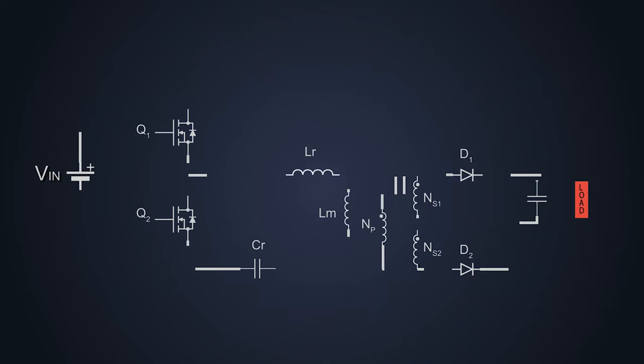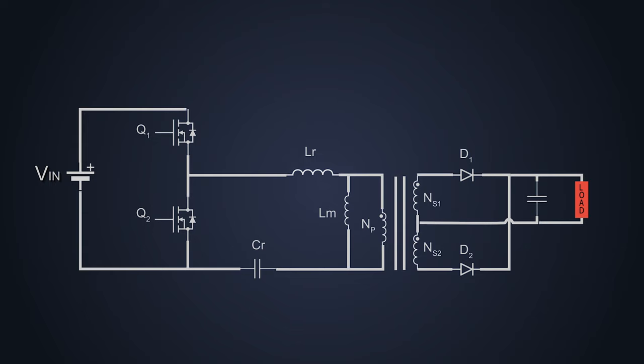Understanding the working of the Half-Bridge LLC Resonant Circuit is very easy if we look at it from a basic perspective. These resonant inductors and capacitors are just charging and discharging at a particular time and transfer the energy, which determines the fate of current flow and helps to achieve soft switching.